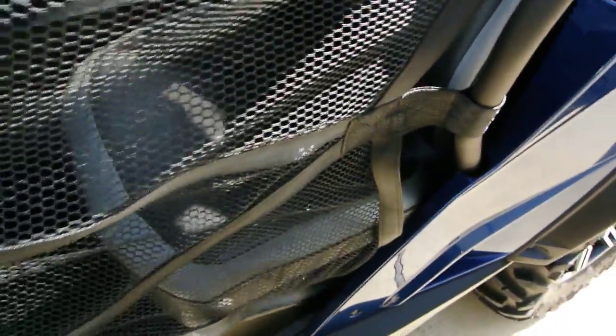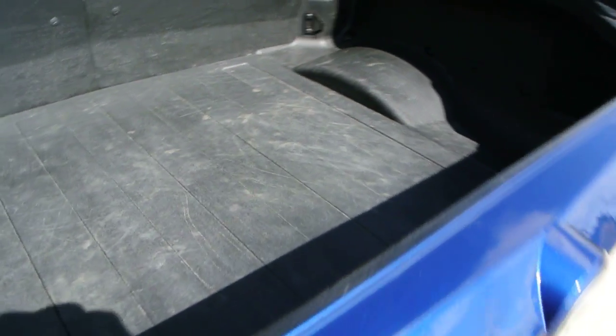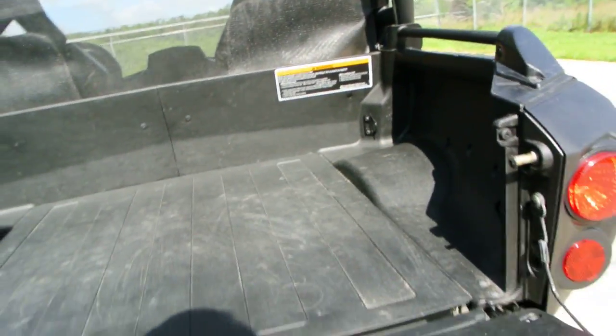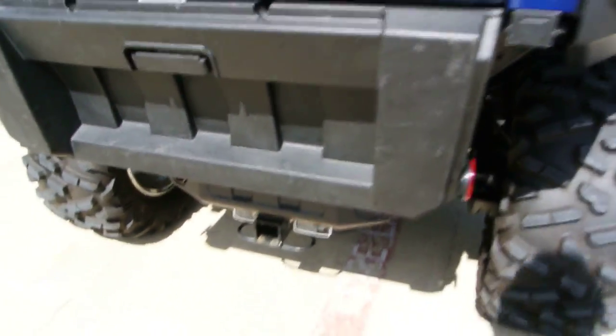This has a Rotax V-twin motor — they call it 1000cc, it's 976cc's I believe. Nice big bed. It's rated at 600 pounds total: 400 pounds in the upper section of the bed and 200 pounds in the lower section. There's a little storage box down there, a tailgate, and a two-inch receiver hitch on the bottom.